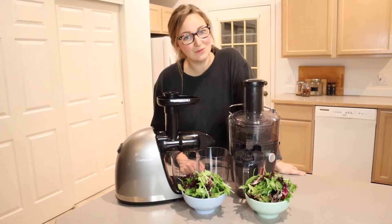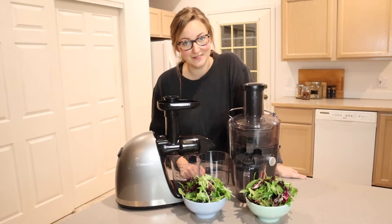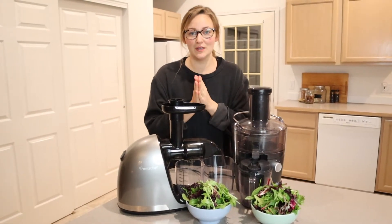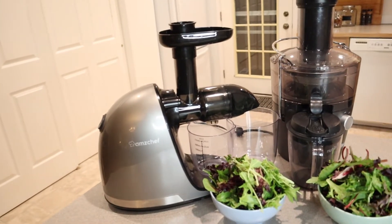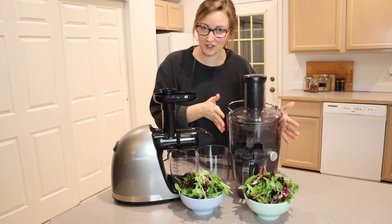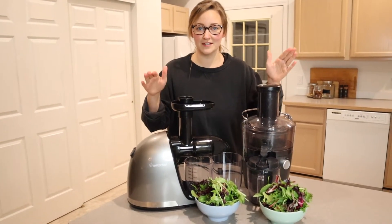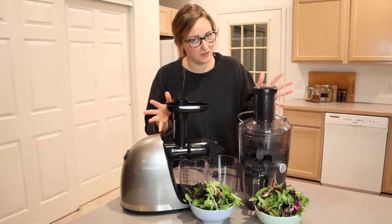Hello, welcome back to my channel. Today we are going to be seeing which juicer juices leafy greens better. The two juicers we are comparing today are first the AMZ Chef cold press juicer and then the Nutribullet centrifugal juicer. The reason I'm comparing these two is because I feel like both of them are very user-friendly and also budget-friendly.